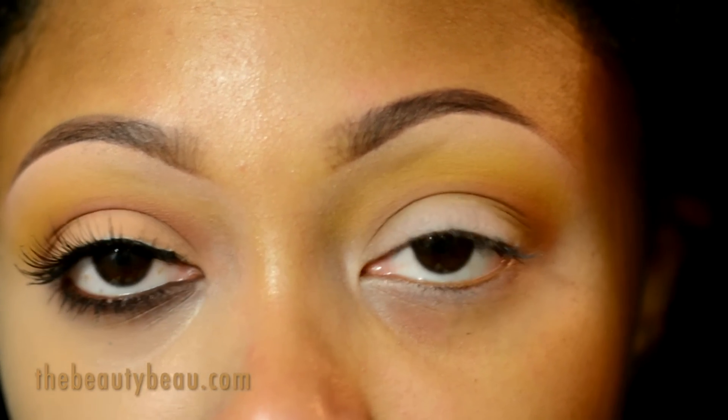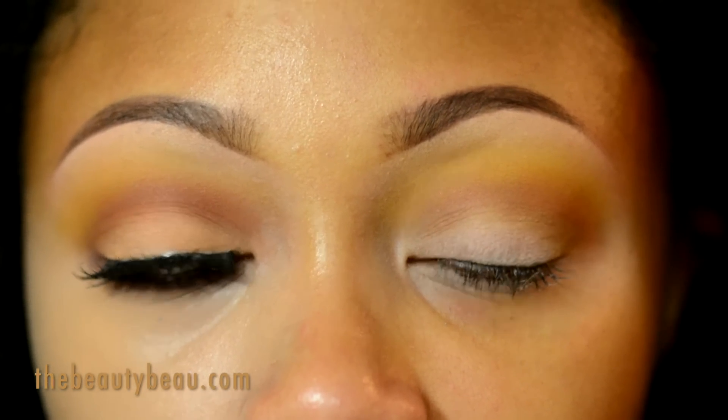On the lid I'm taking Bamboo eyeshadow by MAC, with a small flat shader brush from T-Mart.